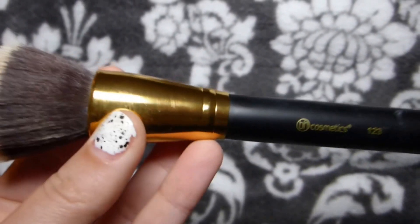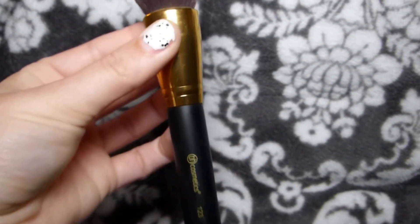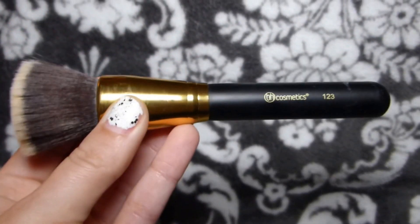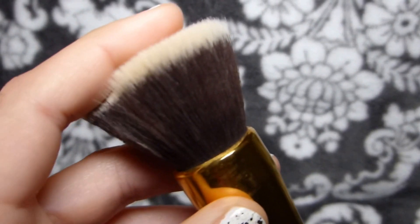First we have — oh, not the right brush, that's a Morphe brush. So first we have this one — one, two, three — and sorry it's a little dirty. I've been using this one non-stop with my liquid foundation and I love it, and the bristles on this are so soft.